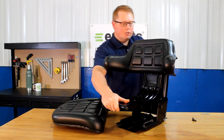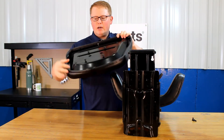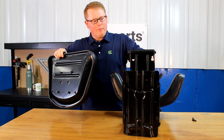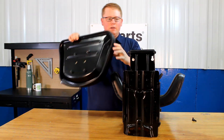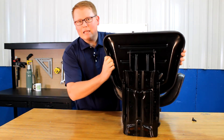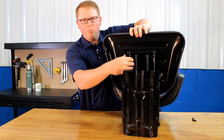For the seat bottom cushion, you want to do the same thing — just start the bolts into the bottom of the seat. Then you can see here the four slotted holes in the bottom of the seat suspension. You'll be able to slide those in the hole there and lock it in place. Once you have that locked in place, you can tighten those four bolts right there.